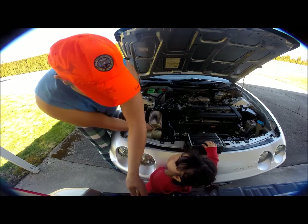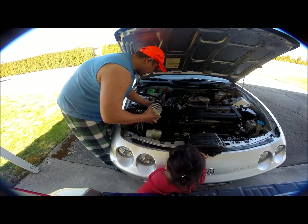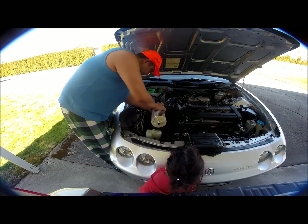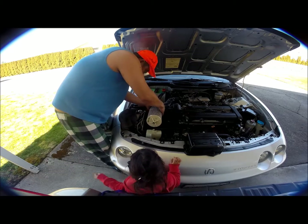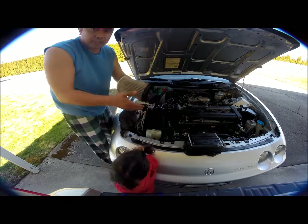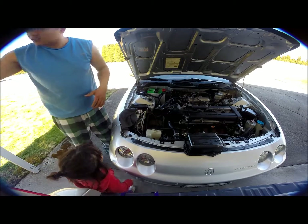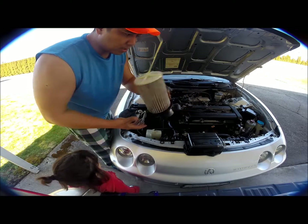Daddy better do that? Yeah. Here you go, that's it — take the new one. That costs about ten bucks on Amazon.